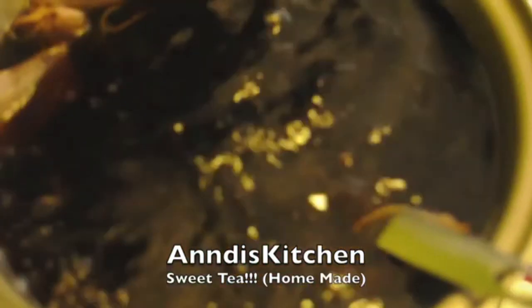As the water came to a boil with the tea, I added three more tea bags for a total of eight. Turn the fire off after 15 minutes and let it cool.